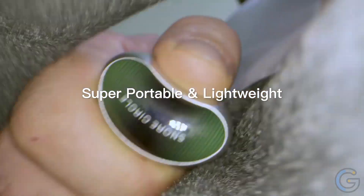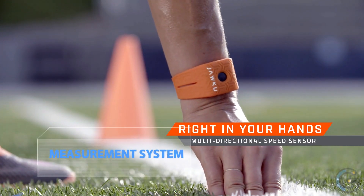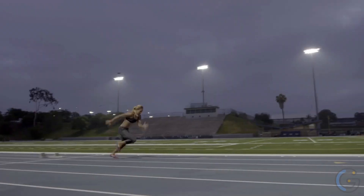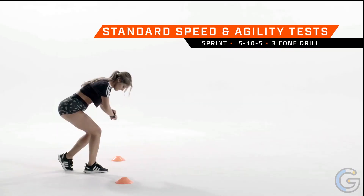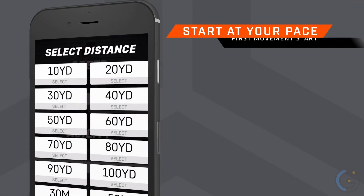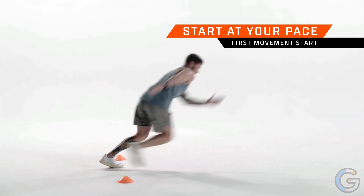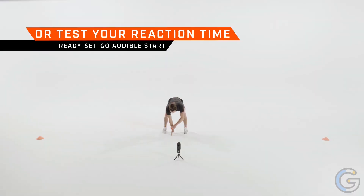JAWKU Speed — wearable speed and agility measurement system. Pair JAWKU Speed with your iOS or select Android device: the only duo designed to get you fast. Measure speed, agility, and reaction time — JAWKU Speed gives you purpose, motivation, and results. It syncs wirelessly with your device, and getting fast is a mental and physical commitment. Visualize your performance over time and get the accuracy of multi-thousand-dollar timing systems condensed into technology you wear on your wrist.